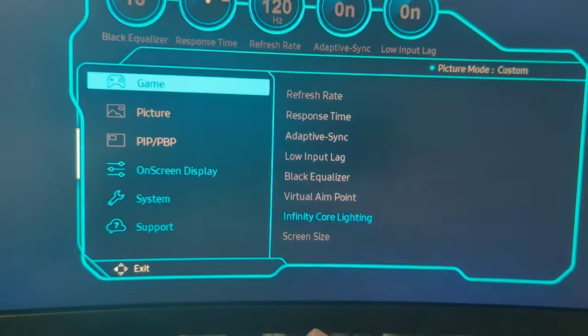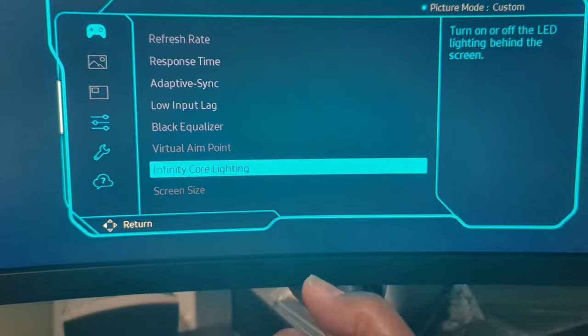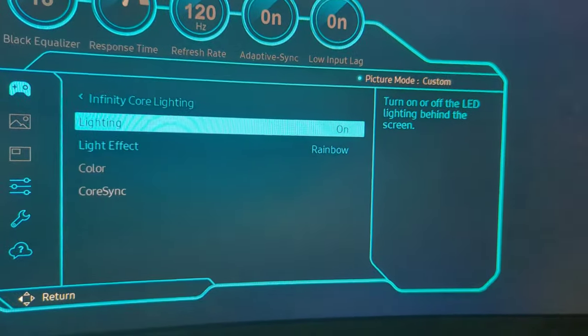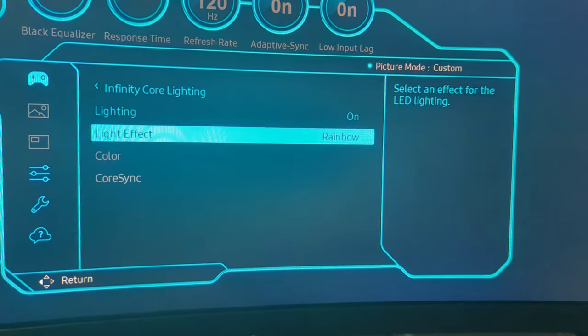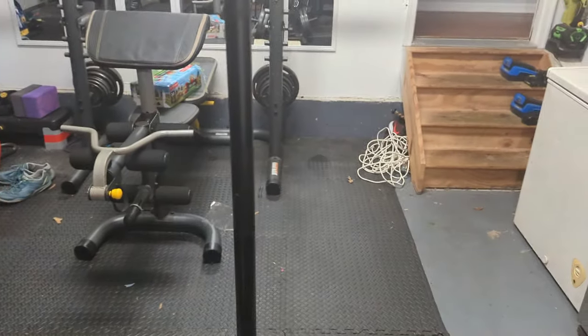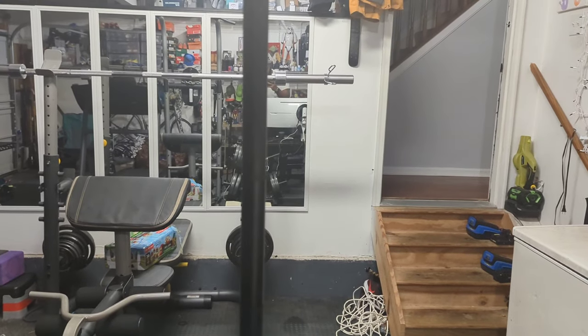Philip — or anyone looking for this — you're going to go to 'Game' and then 'Infinity Core Lighting.' Make sure that's turned on, then toggle it. You can actually change the effects; I have mine set to Rainbow. Once you have that set, you're good to go. Come out of settings.